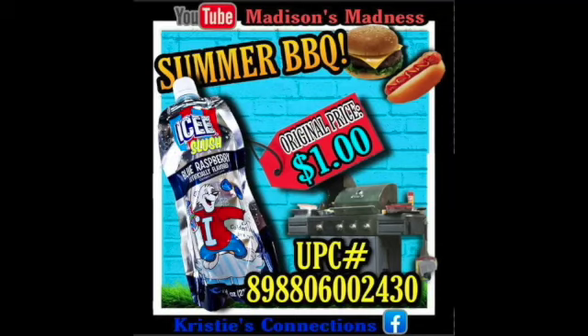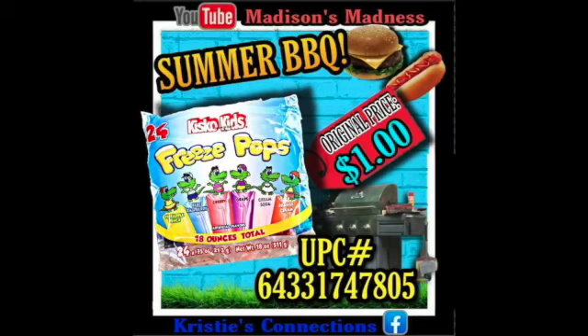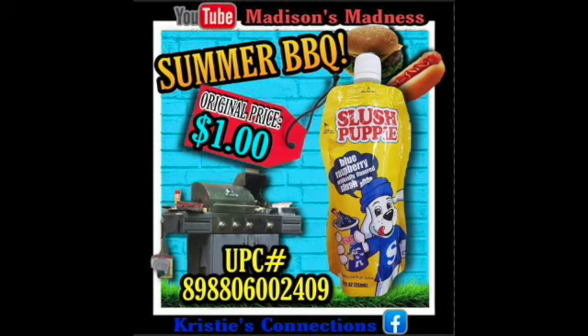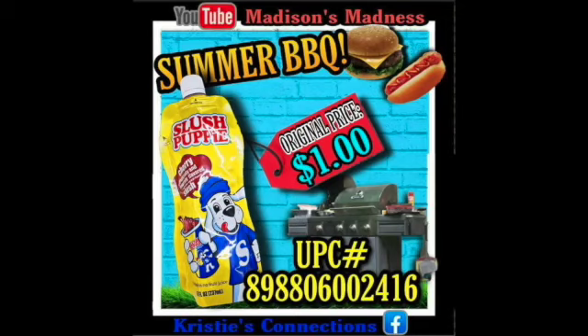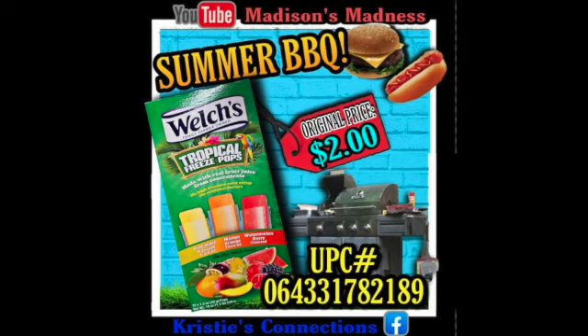We've got our Ice Slushy Blue Raspberry. We've got our Ice Slushy Fruit Punch. We have our Freezy Pops — that's the stuff to freeze for next year, super great items. We've got our Kool-Aid Freezy Pops. We've got our Slushy Puppy, because those things are expensive. We've got our Slushy Puppy Cherry, our Slushy Puppy Strawberry. We've got our Welch's Freeze Pops. We've got our Tropical Freeze Pops.